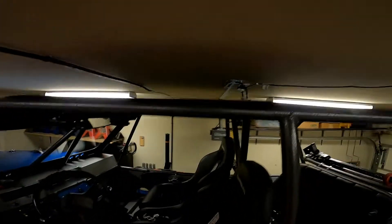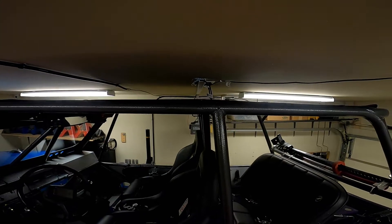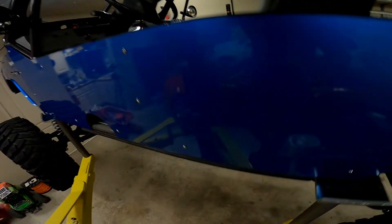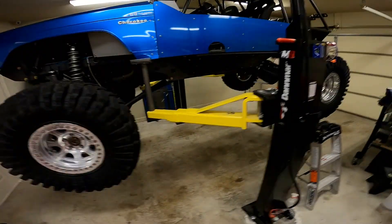You can see how high up this thing is. I can go a little bit higher since right now it's on the lock, so there are a couple more inches before it runs into anything. This is plenty of height — I can get on the cart and sit around under here and do some work on the buggy.